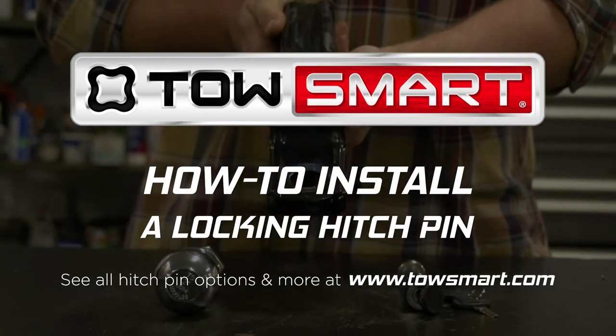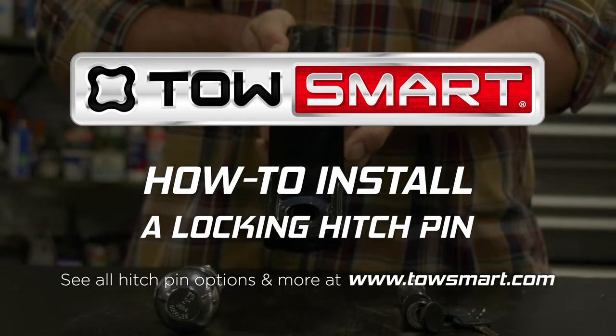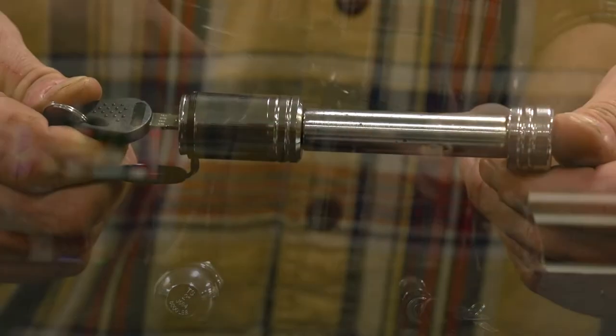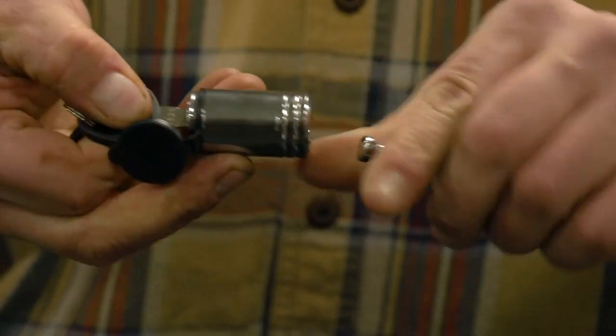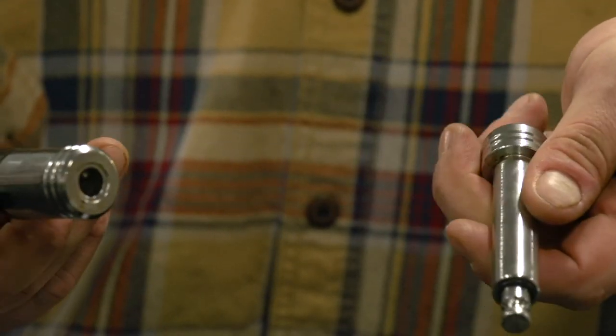TowSmart provides innovative towing solutions designed from the ground up to work for you. There are many different styles of hitch pins. This hitch pin has a lock to prevent your trailer from being stolen while attached to your vehicle.